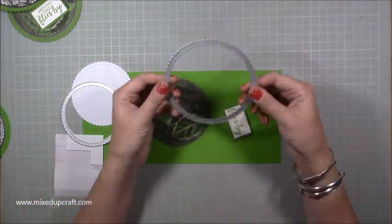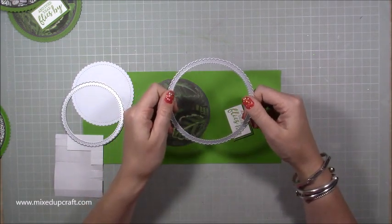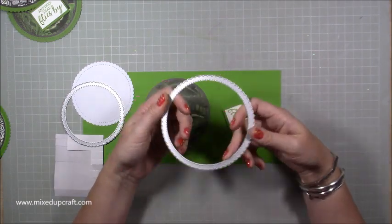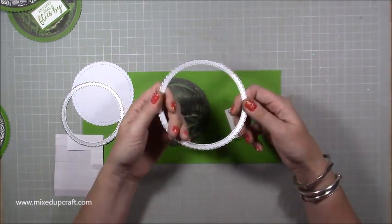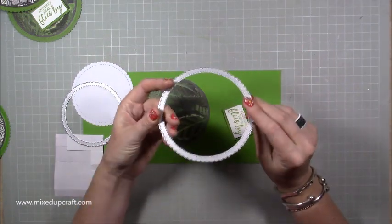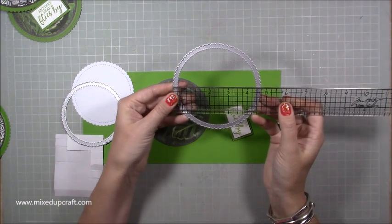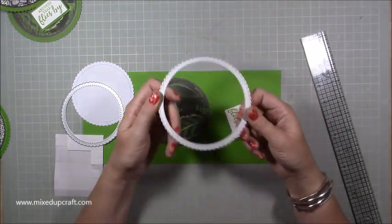What you want to do is grab your largest circle dies or any cutting system you have. I've got the X-cut cutting circle and the X-cut cutting system, and those circles are bigger. If you want to do something more like six by six, seven by seven, or eight by eight, use any of those tools. This is entirely up to you — you can make it any size you want. The largest from my particular nest of circle dies measures four and three quarter inches in diameter.